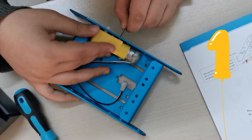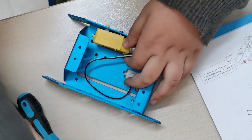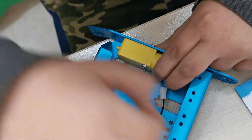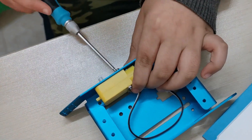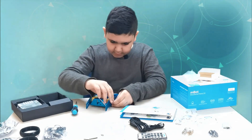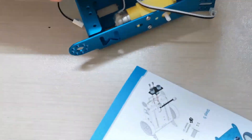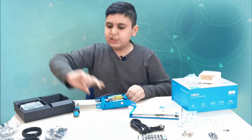Everything is going just as planned — that's a total lie, but you're not supposed to know that. So now we take two of these, then we take two nuts. Let's just make sure they are very tight. Since we made the first one, now we can make the second one. First part has been accomplished — on to the second part!